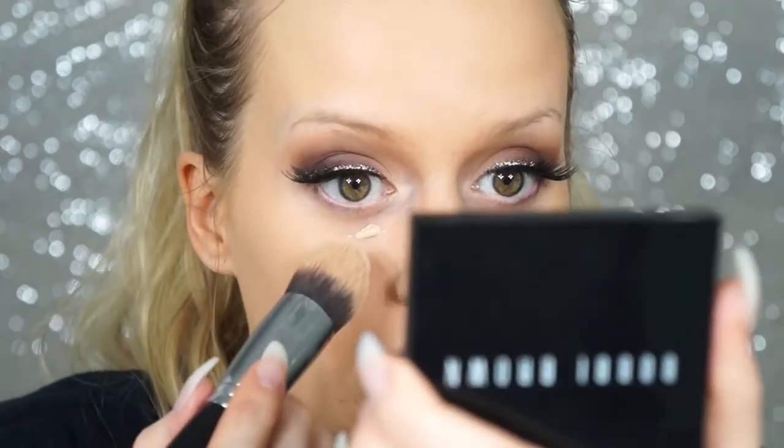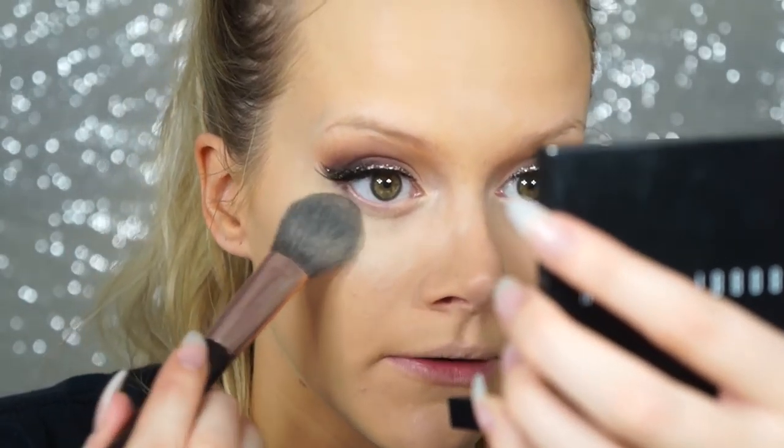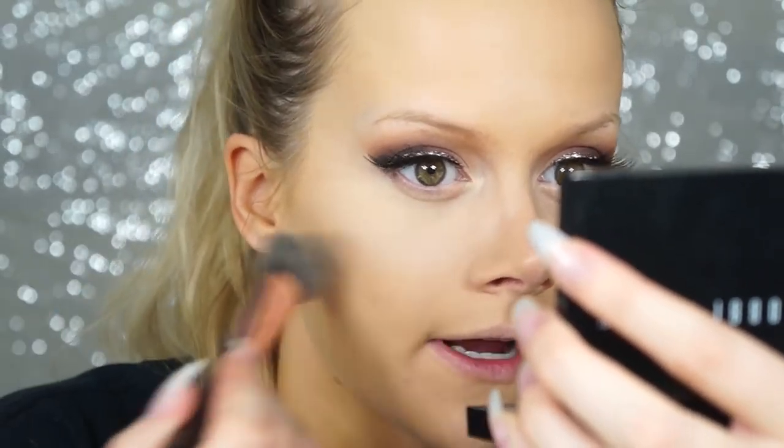I'm applying the concealer with a Sigma F86 tapered brush. To set my under eye I'm using a Sedona Lace Luxe Essentials brush number five with the Bobbi Brown sheer finish powder — one of the best under eye setting powders. For the rest of the face I'm using MAC Studio Fix powder in NC30 with a big powder brush.